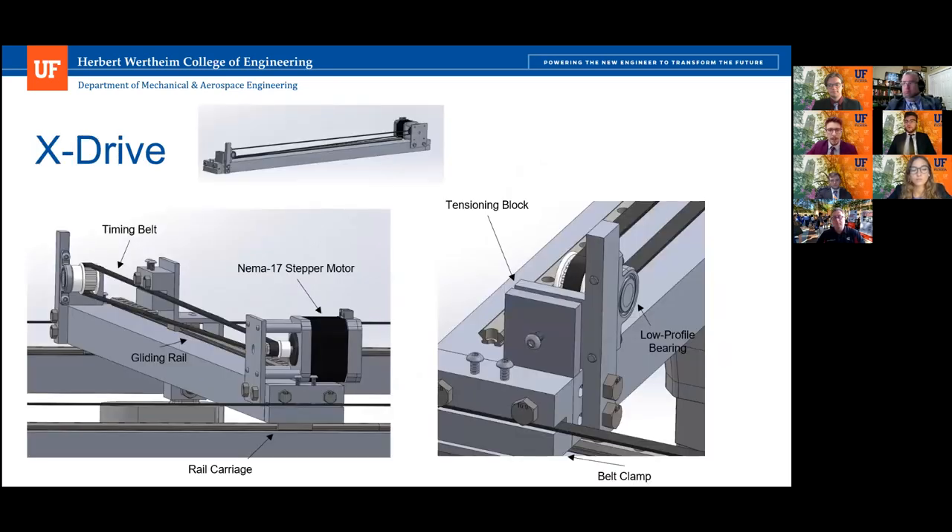Here you can see the NEMA stepper motor used to provide power for the belt drive system. It's attached to a timing belt pulley, which corresponds to a driven timing belt pulley on the other side. Although the power is supplied by the belt, the weight is supported by a gliding rail seen underneath, going with the corresponding carriage. These are made out of aluminum and specified to require no lubrication. There are also belt clamps which work with a pair of set screws, transmitting power to either the X drive or the bracket.